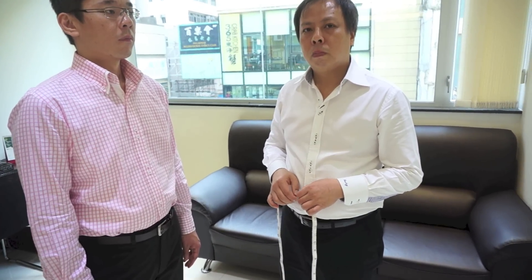After you get all these dimensions, how do you communicate that to your tailor? When I measure for someone, I also ask them what suit style they like to wear — do you like a tight fit or a loose fit? Because I need to tell my tailor whether this gentleman likes more fitted or just regular.